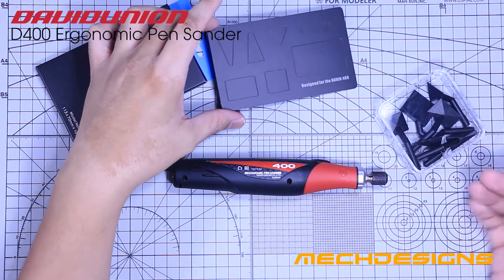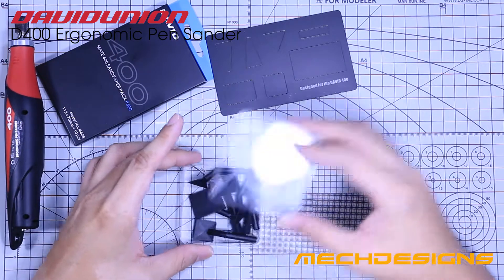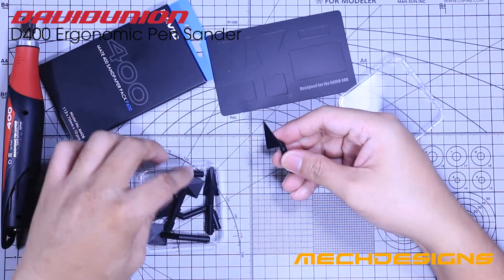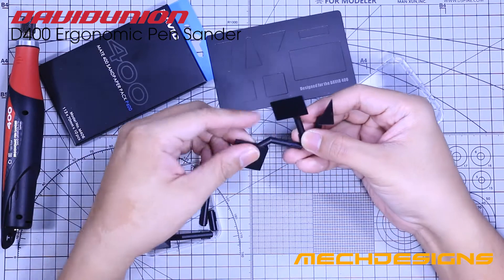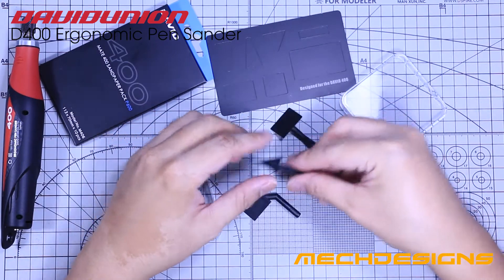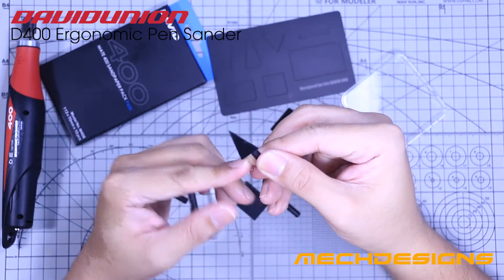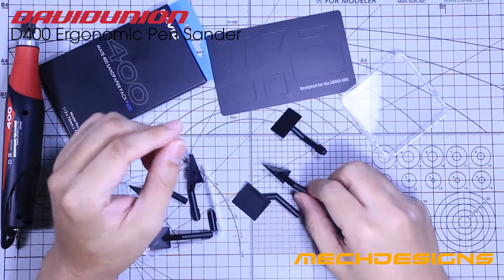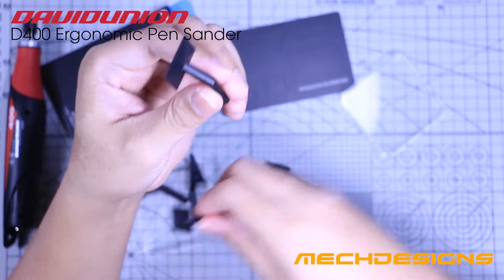Now let's talk about the sanding bits. As you can see, these bits have different shapes that are meant to be used on different applications. The triangles are very helpful for sanding corners, V-shaped areas, or ones with narrow space at the front and wide in the back. The square bits are more applicable for removing seam lines on wide areas.